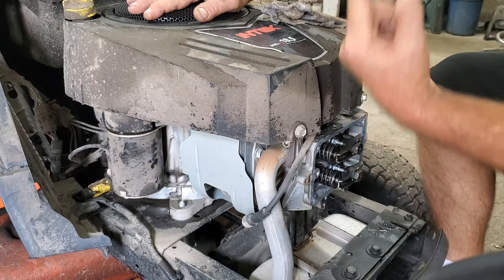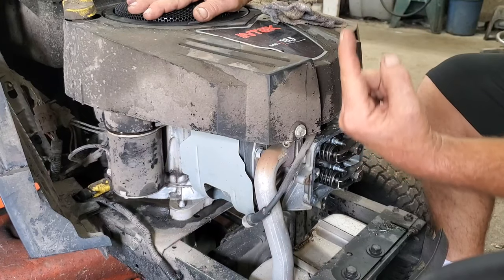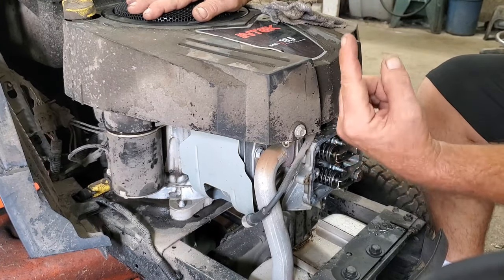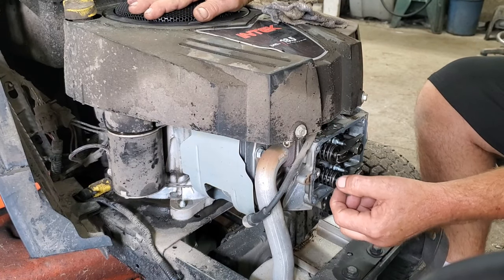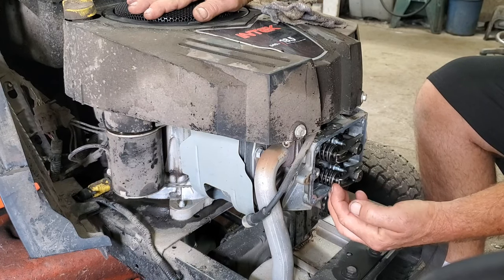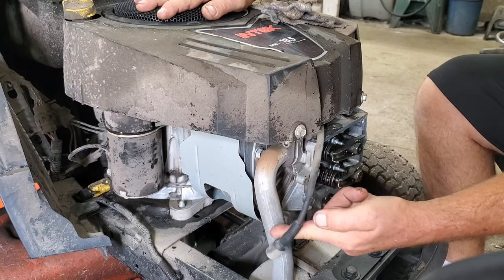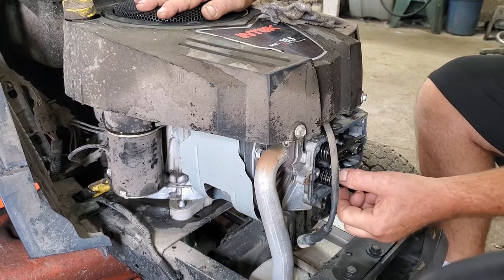I'm going to try and get a link right up here that'll show you one that does have the bump — I'll put a link to a video up here. But what I'm going to do — you want to make sure your valves are adjusted; this is a little loose. We're going to just spin the engine. That's my exhaust valve because there's the exhaust pipe.